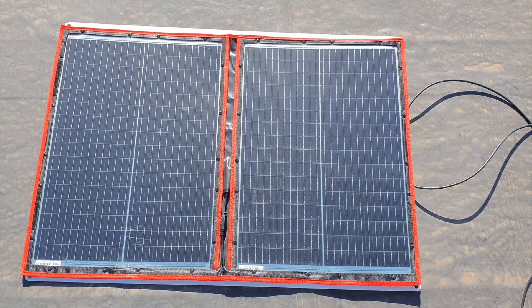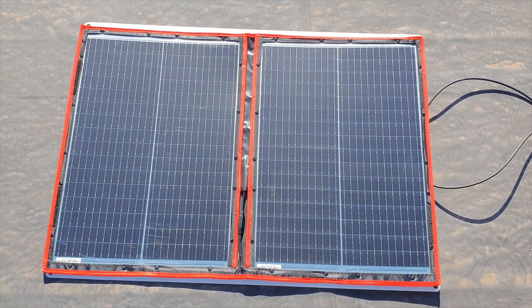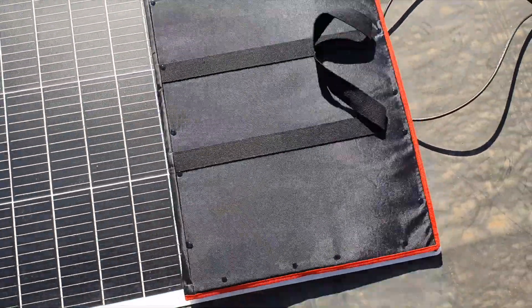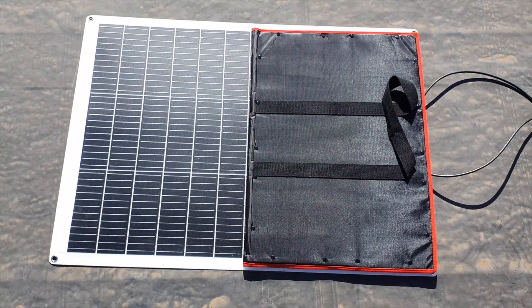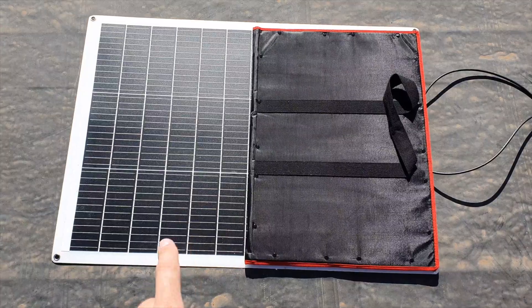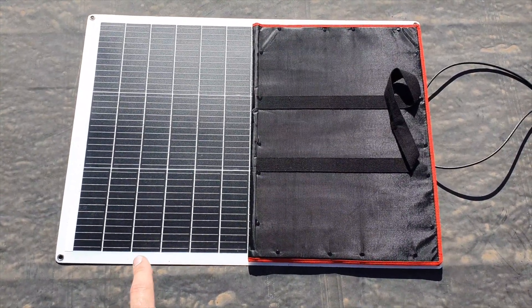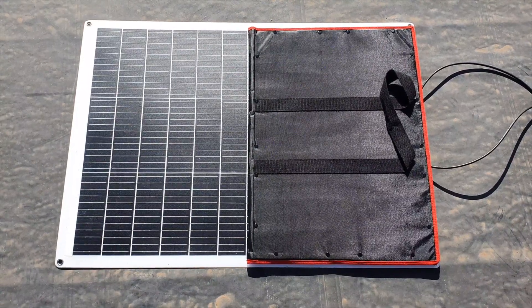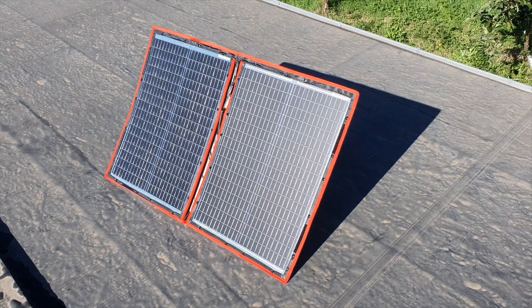Once I got it out of the box I obviously tested it. Looking at the size comparison next to one of my Eco Worthy panels, it's about the same footprint — just slightly smaller. When both panels are folded out they're about the same size. But what's interesting is that when you fold this flexible panel, it takes up half the space. It's a bit like a folding bicycle — the same principle: you're able to save space in the car or when you're tight for space generally.